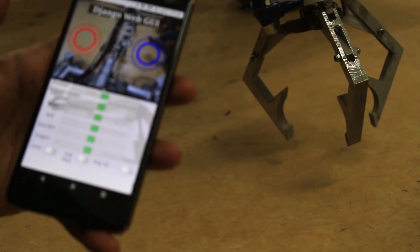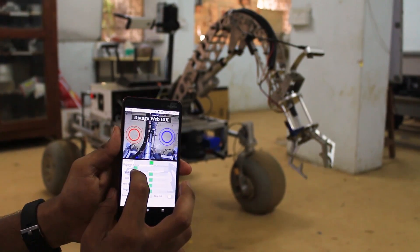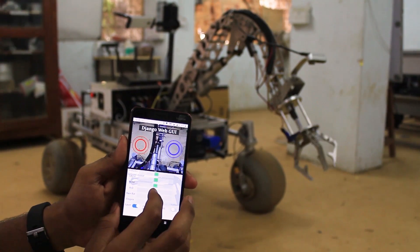We have also developed a Django-based web GUI for controlling various components of the robotic arm along with virtual joysticks to control the rover drive and steer.